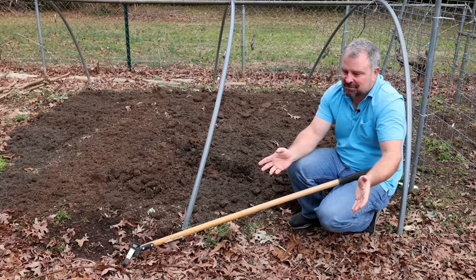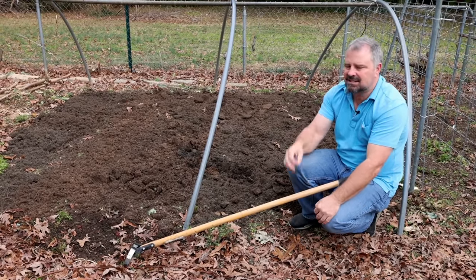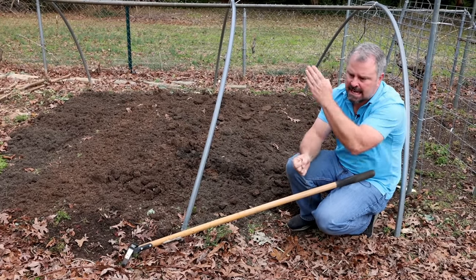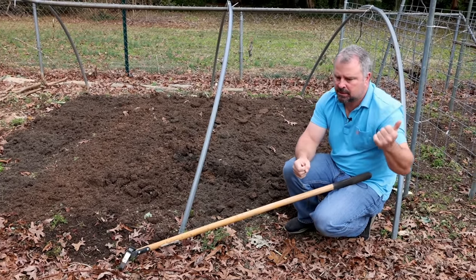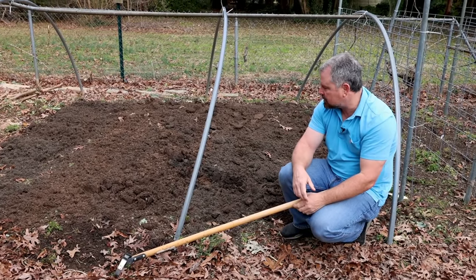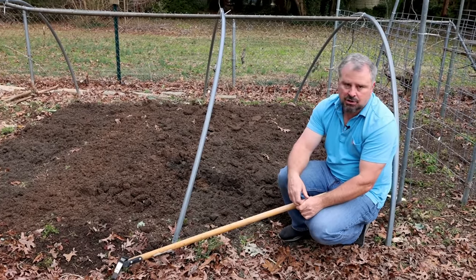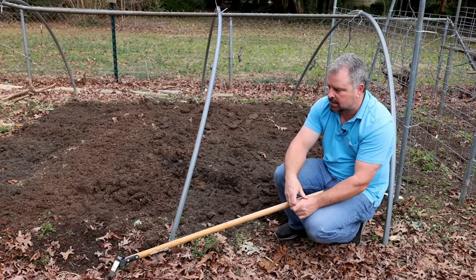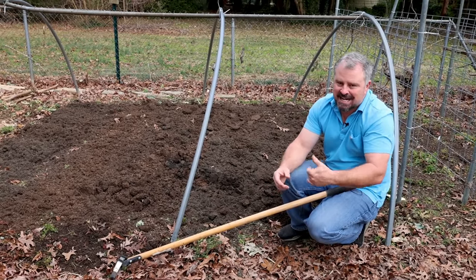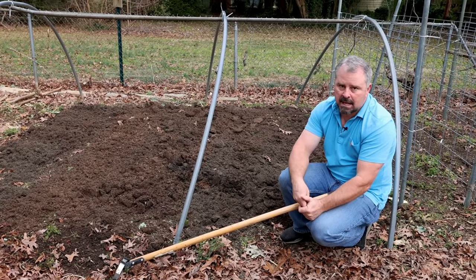I'm going to start some cool season vegetables at the beginning of February. Toward the end of February it's still a little early for my warm season vegetables, but pull up the chart and you'll see exactly when you should be starting seeds indoors or when they should go directly in the ground. If you follow along with the channel I'll document each of these things. If you're in zone seven or zone six this should be extremely helpful; if you're in zone eight, nine, or ten you should be starting these things earlier.